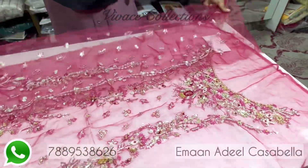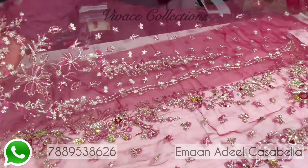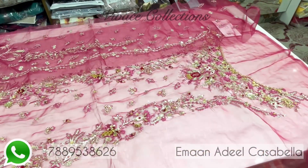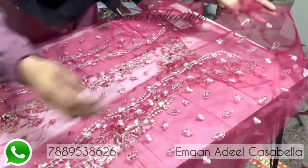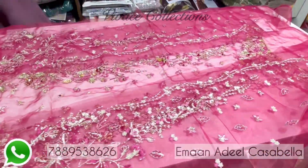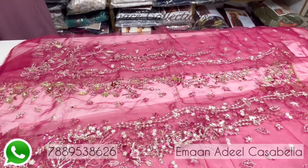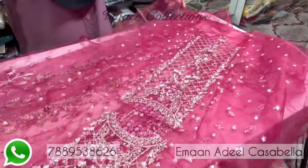Embroidered Organza for the side panel. Embroidered Organza for the side panel. Embroidered Organza for the sleeves.